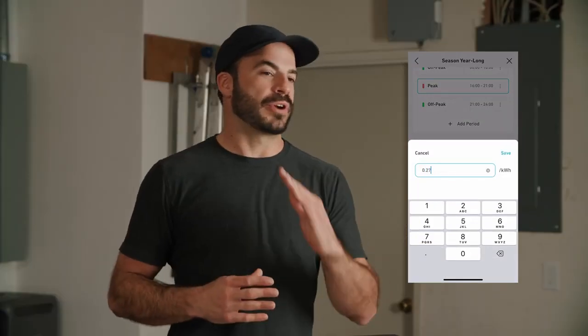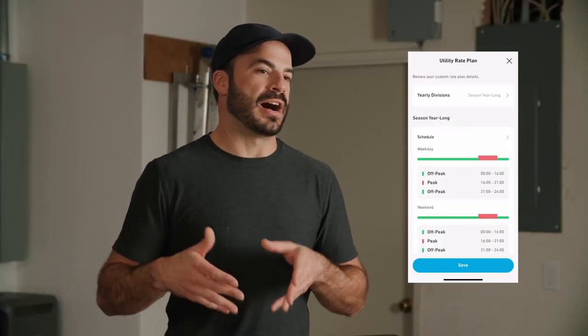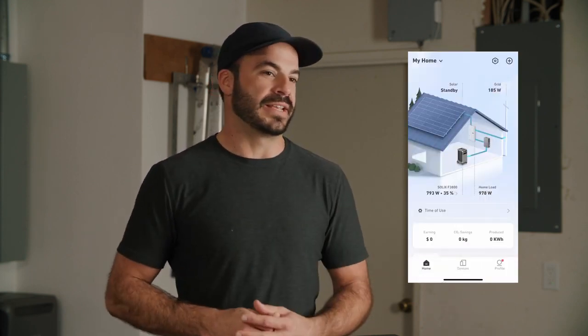Later in the day, as those energy prices peak, you can run your home off the cheaper electricity you've already purchased to get through periods of peak billing, allowing you to save money right from the beginning. The best way to understand how it really works is to talk to somebody with first-hand experience, so we invited homeowner Andrew to join us and share his experience using the Solix Home Power System.